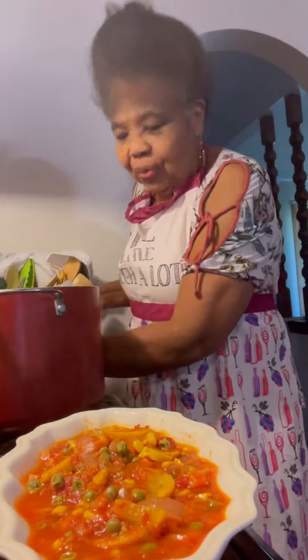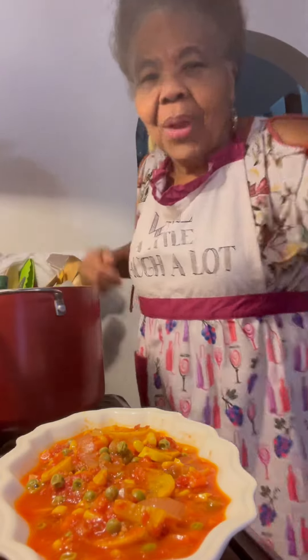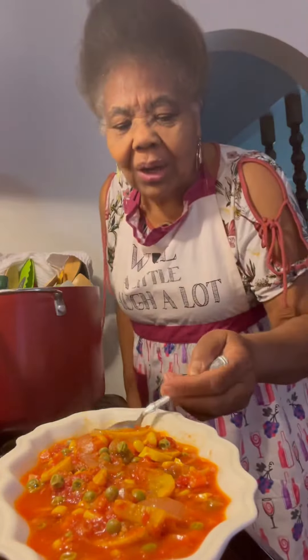Look at that. Look how delicious that looked. I wish you was here to get a taste, but guess what? I'm going to taste it for you. Look at that. You see that? Mmm.